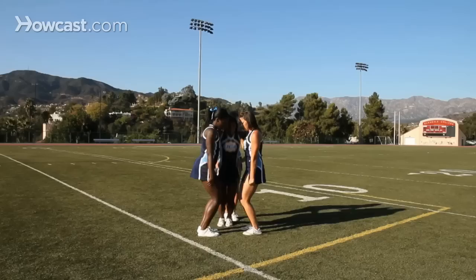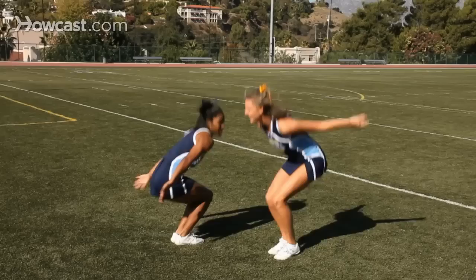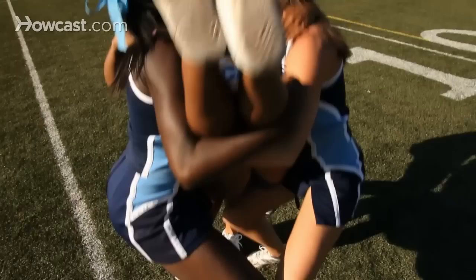The extension prep is a stunt that you can use on the sidelines with palms and signs and in cheerleading routines. The extension prep involves two bases, a backspot, and a top person. Cheerleading skills including stunts, pyramids, and basket tosses should only be performed under the supervision of a qualified adult and after following the proper skill progression.